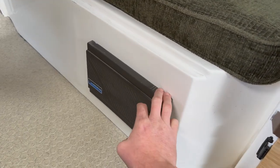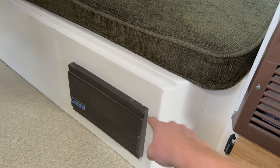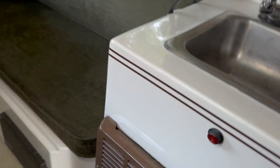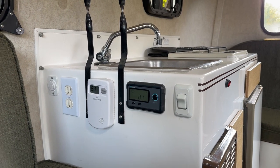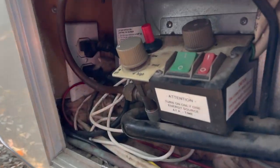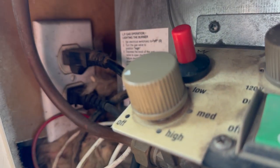It also has breakers to send AC power, when you're plugged into shore power, to the various outlets around the Scamp — which actually there's just two. There's one right here, and then there is one where you access the back of the fridge from the outside.